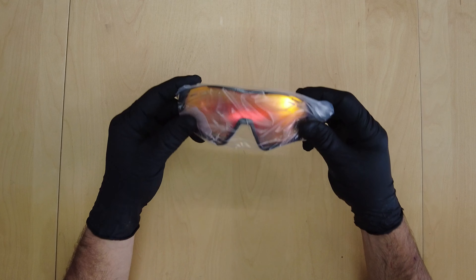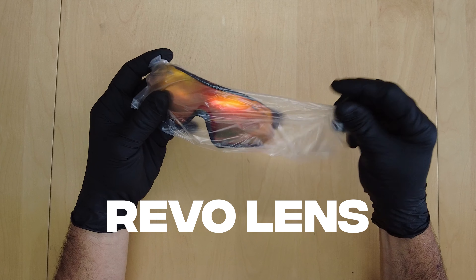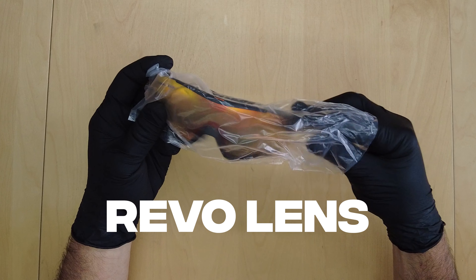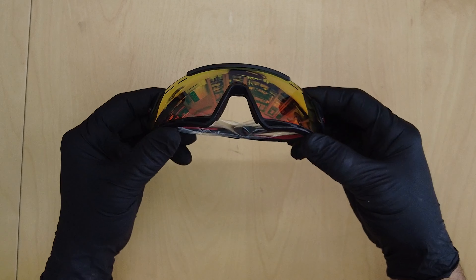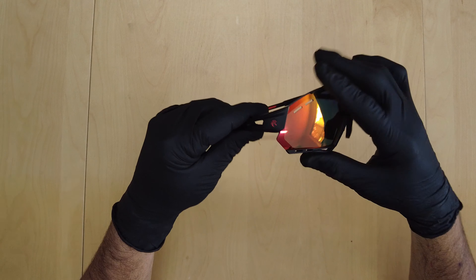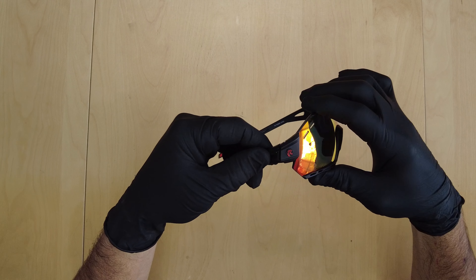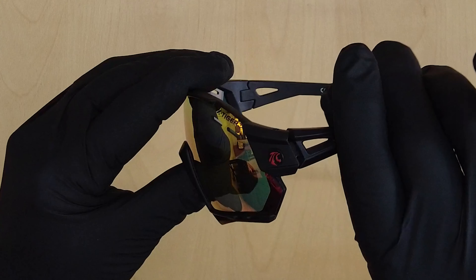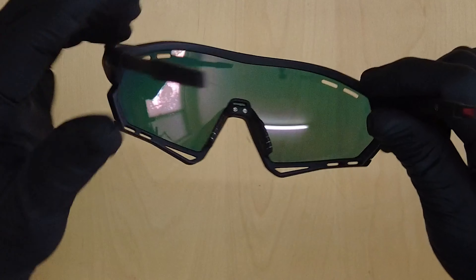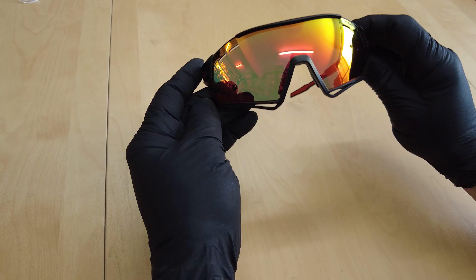The main lens that it comes with is called a Revo lens. It's very colourful and reflective and basically allows the entire spectrum of light to provide optimum vision in all conditions. The fold-out arms clip into place and lock in very nicely, and the entire frame just provides great protection and coverage of the eyes as you ride.